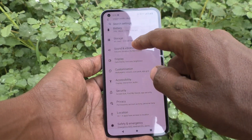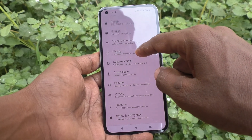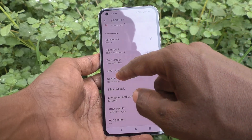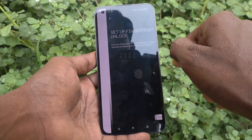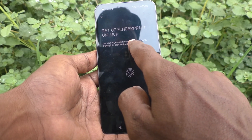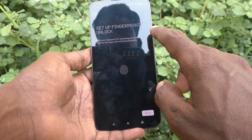Click on Security, then click on Fingerprint. First, confirm your pattern — draw the pattern for authentication. You can use your fingerprint for unlocking your phone, signing into apps, and verifying payments. So set up a fingerprint and fingerprint unlock.